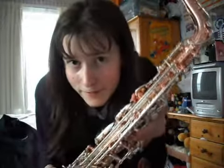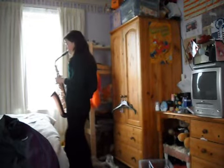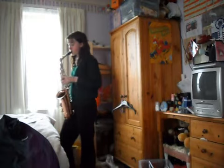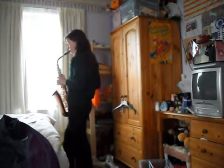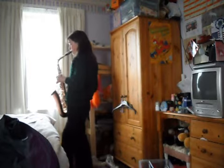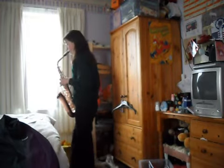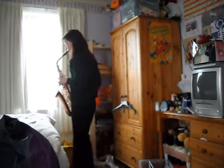There seems to have been a lot of talk about saxophones. I happen to play the saxophone so I'll show you me playing it, unfortunately for you. So let's go. This is my saxophone. It's a rather funky colour.